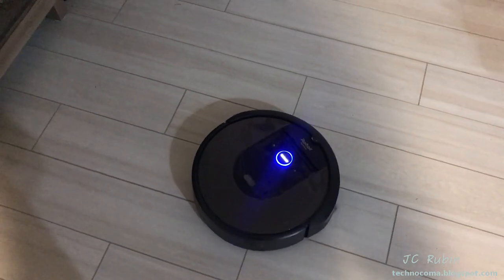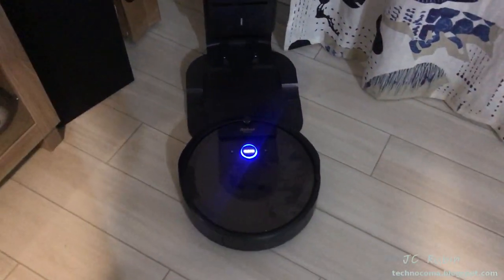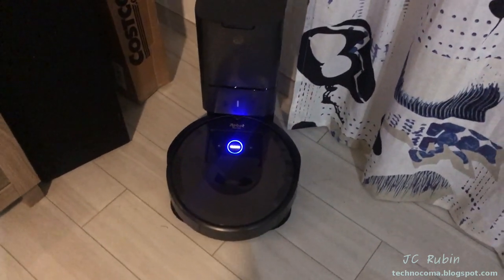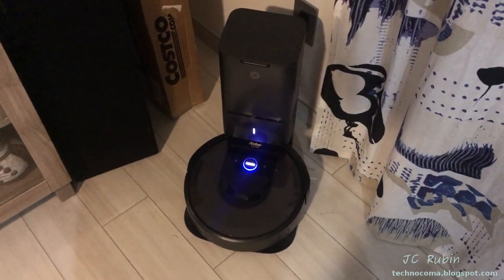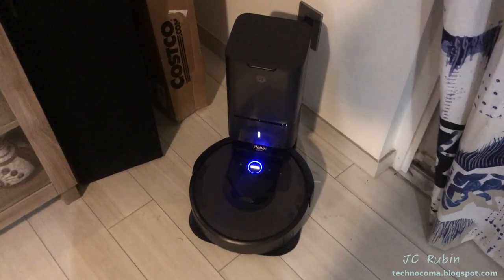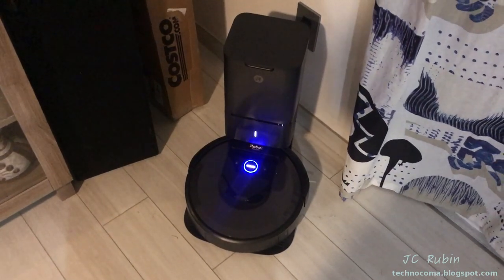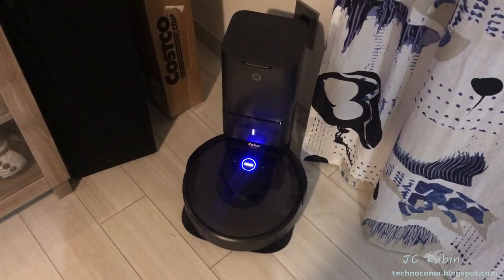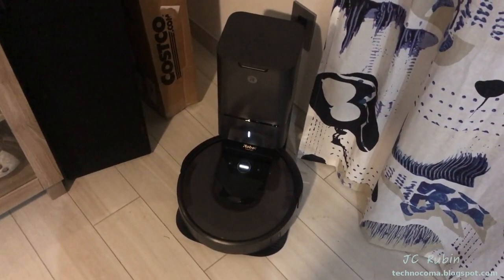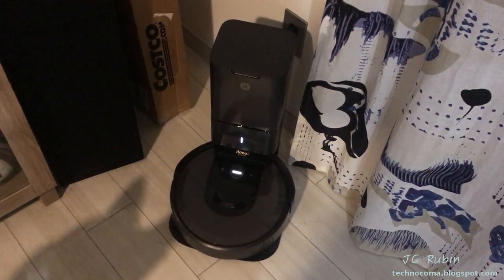Here we have the device detecting that it's full, automatically returning to the base station and aligning itself. We'll find that the emptying cycle sounds like a jet turbine. We all waited patiently because we really didn't know what was coming next. Lily thought it was safe enough for a closer look.